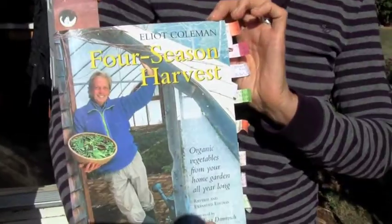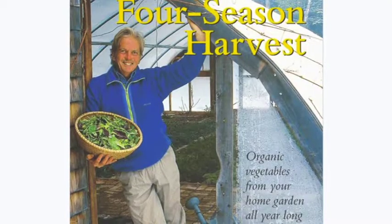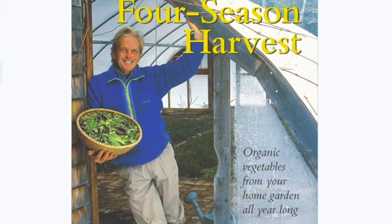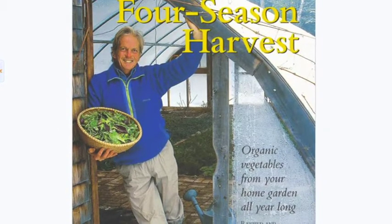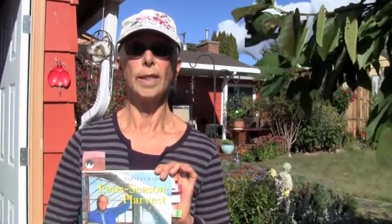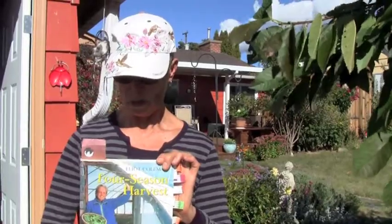This greenhouse is for extending the season and a winter harvest of greens. The book I have used as my model is 'Four Season Harvest' by Elliot Coleman. He does have a website with lots of information. He devised this very simple system and actually runs a farm where he sells organic greens all winter in Maine.